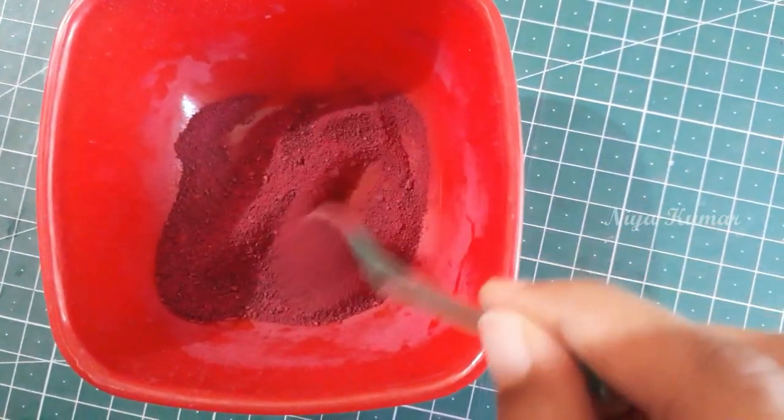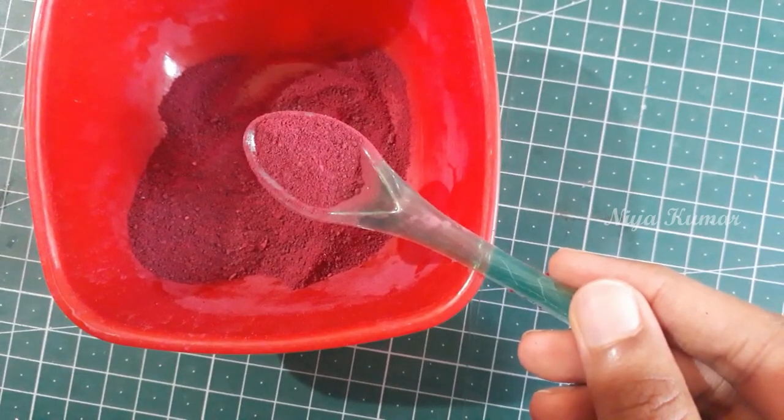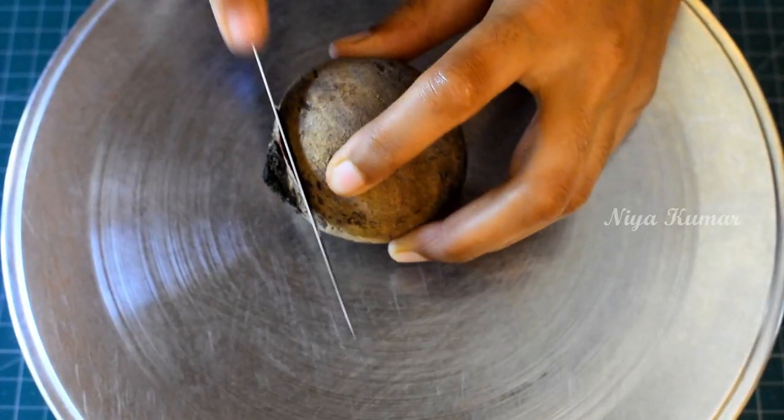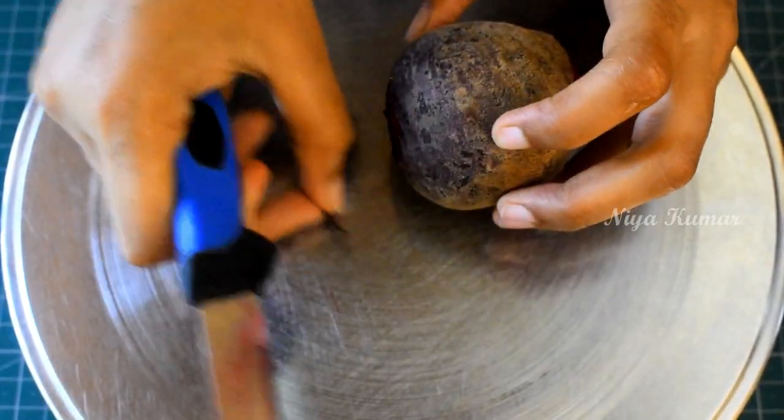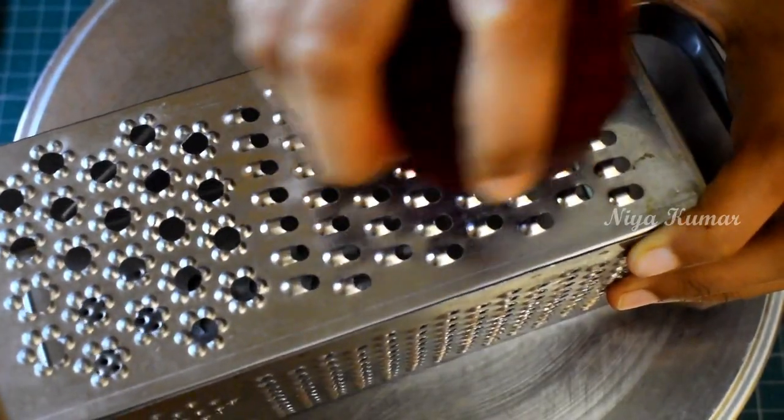Hey guys, welcome back to my channel. This is Nia. Today I am going to show you how to make red food color using beetroots. First, take a beetroot and remove the peel, then finely grate it.